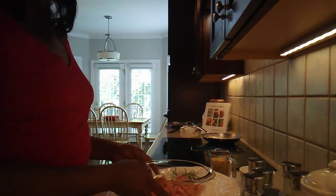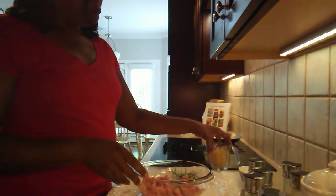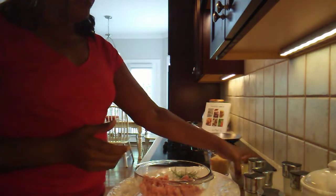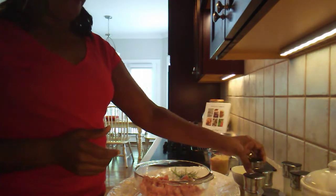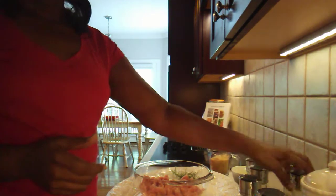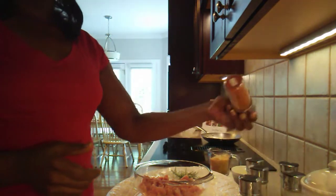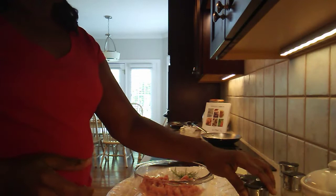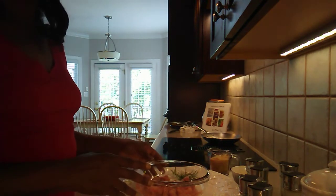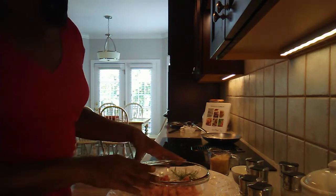We're going to be making some homemade sausage this morning and we have bread crumbs. We have a slightly beaten egg to go in it. We're also putting thyme, parsley, sage, onion powder, and garlic powder. And if you want a little kick, you can add a little cayenne pepper. And as always, we'll add just a tiny bit of salt — it always brings out the flavor. Even if you don't want a lot of sodium, it just brings out the flavor, so sometimes you only need a pinch.